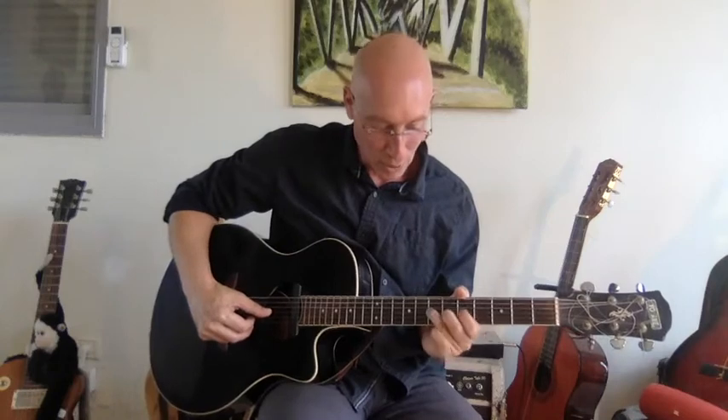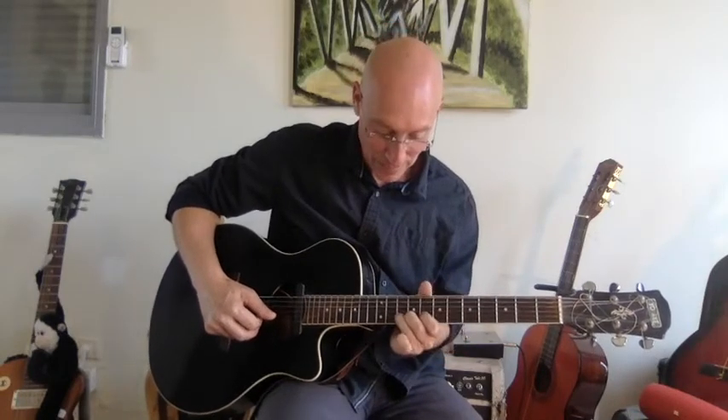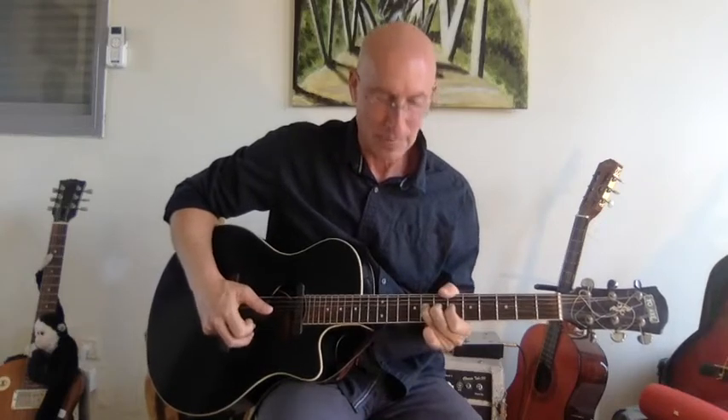When I want to bend a note, I hold all three fingers on the string and together they pull the string up. Usually the bend is just one tone. You check what the full tone sounds like and then you bend it up. You can bend even a tone and a half.